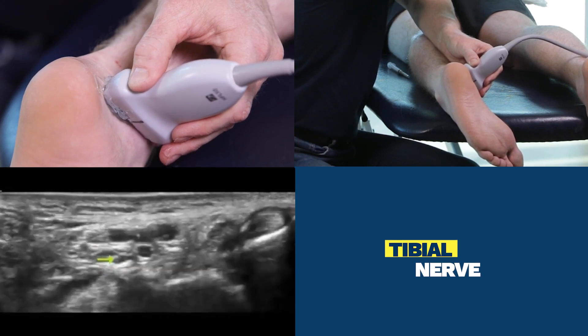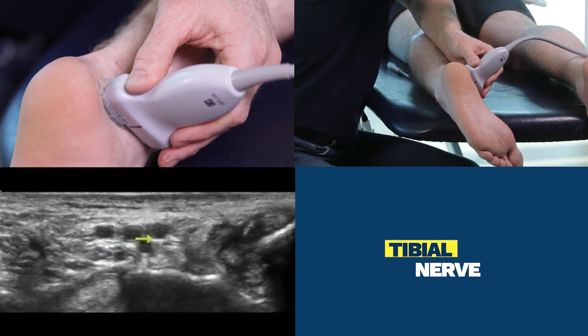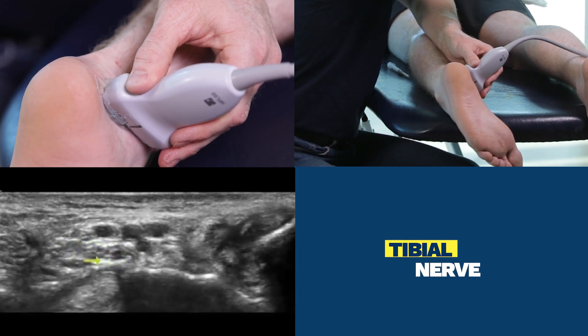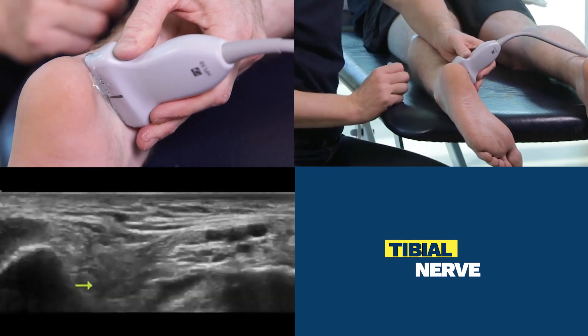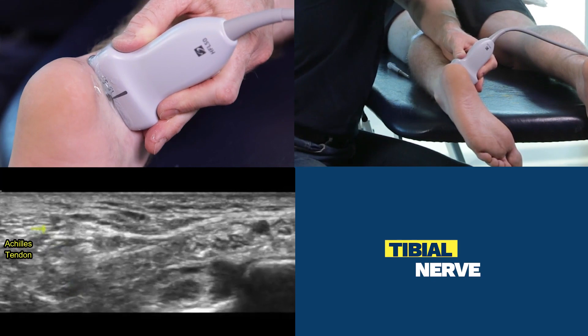Some people claim that this is a Mickey Mouse sign — it looks like the Mickey Mouse Musketeers hat. And we can see the tibial nerve quite bright here. Flexor hallucis longus sits down here. Finally, we bring into picture the Achilles tendon at the top right hand side of the screen.